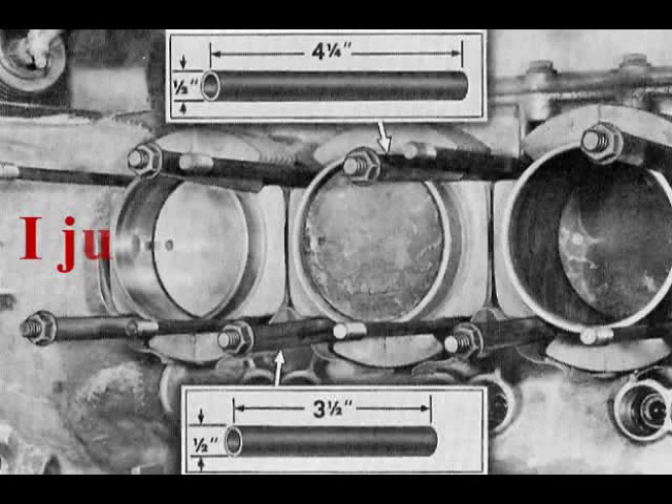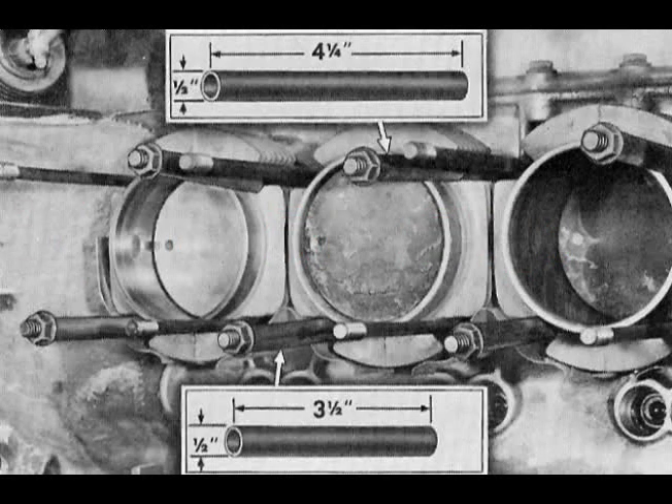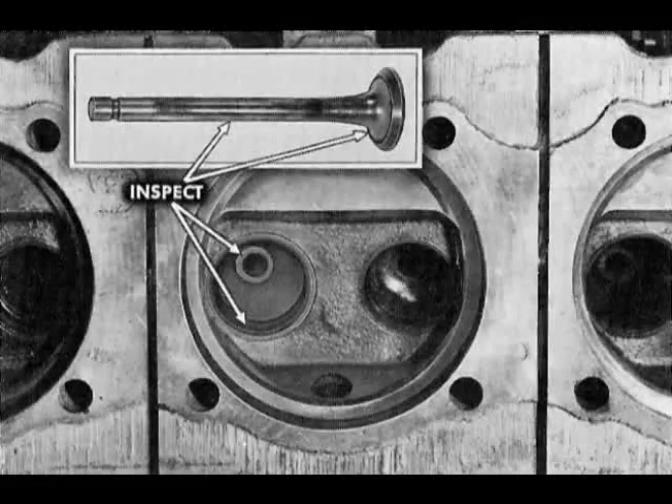Make a set of 12 cylinder holding tubes from one-half inch OD stock. Cut six tubes to four and one-quarter inches, and the other six to three and one-half inches. Install and clean piston heads.